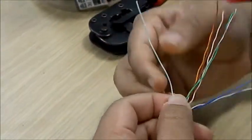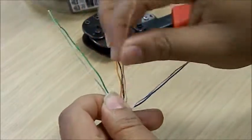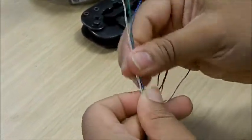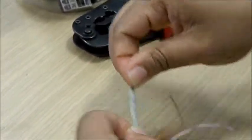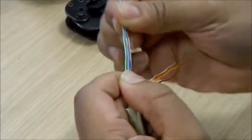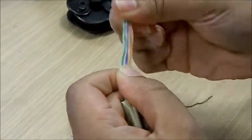So the wire order is: white-green comes first, then green, then white-orange, then blue, then white-blue, then orange, then white-brown, and then brown.